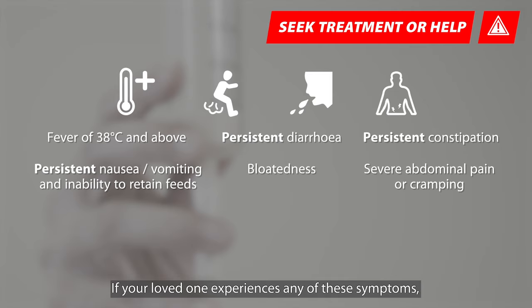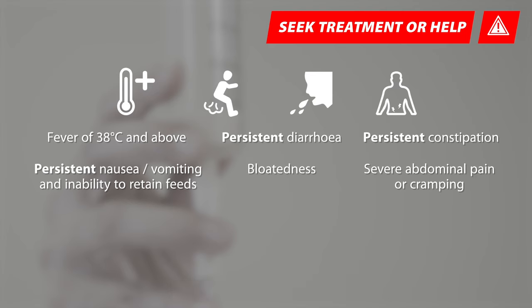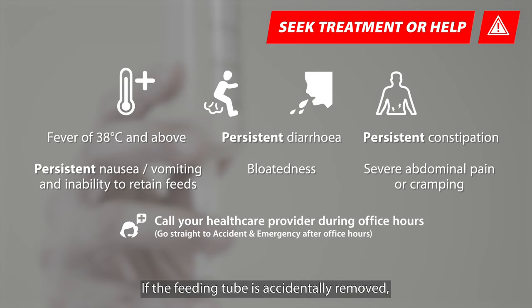If your loved one experiences any of these symptoms, do seek treatment immediately. If the feeding tube is accidentally removed, contact your healthcare provider during office hours.